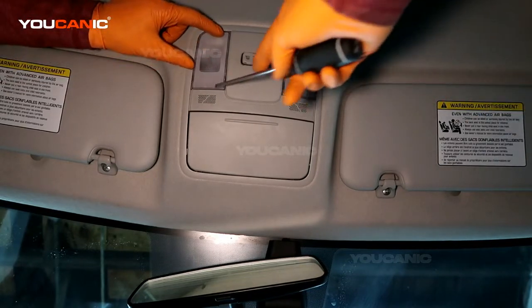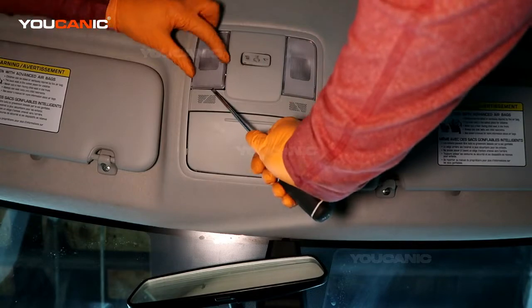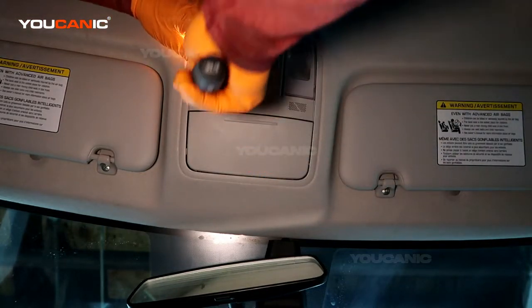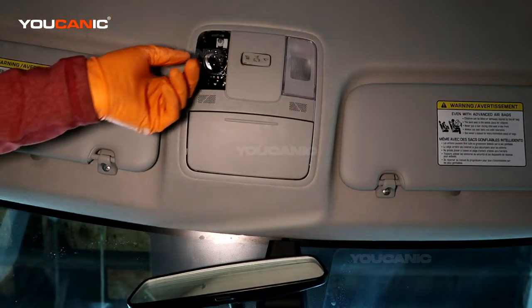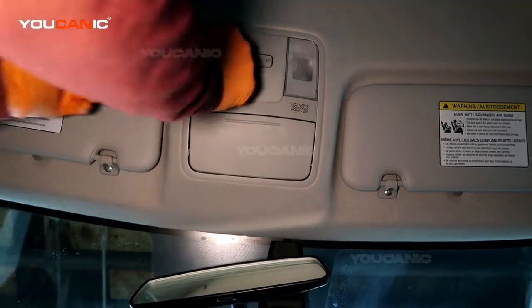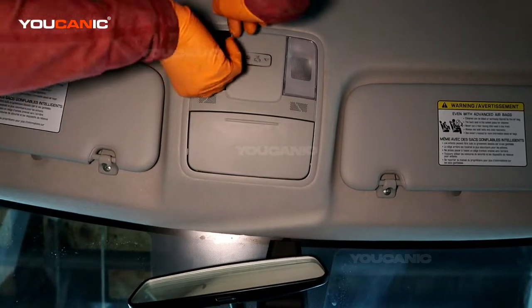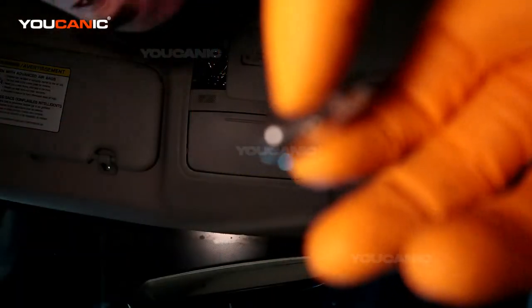If it goes bad, what you've got to do is take a screwdriver and just pop this down and out. Pull that out, then you just pull the light bulb out to remove it.